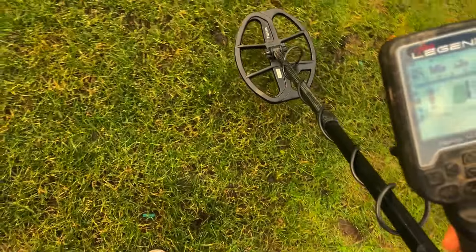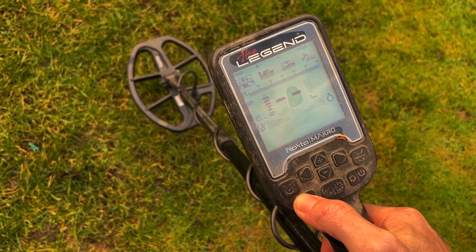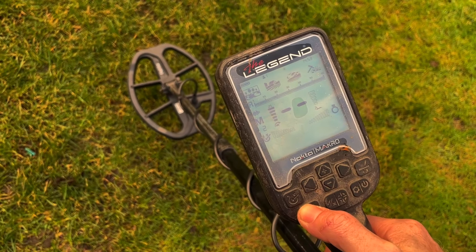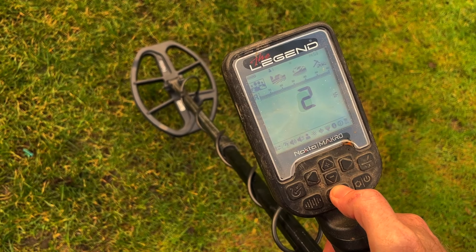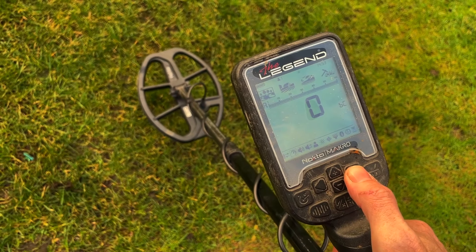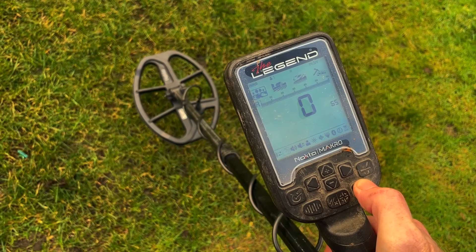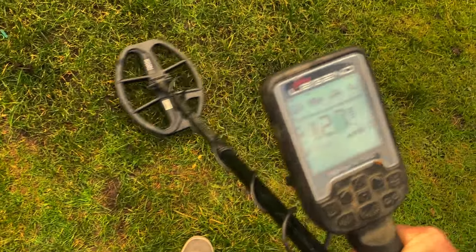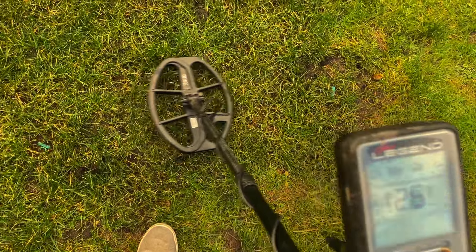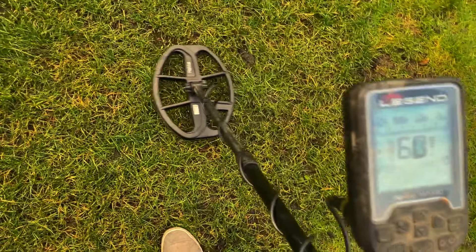Let's go back over those targets and put it in my preferred way of hunting iron-infested terrain. Let's have a mess around with the IF at 21. I forgot to mention that — look at ground subtraction, we need to get rid of that.